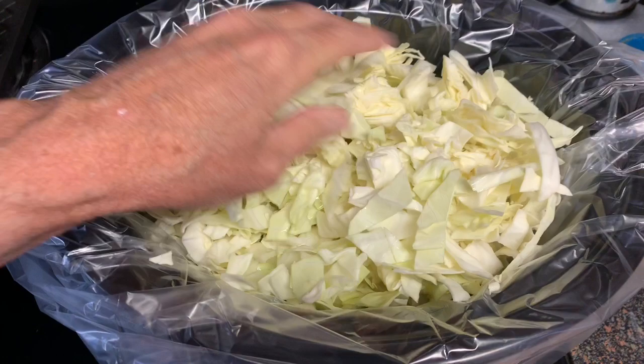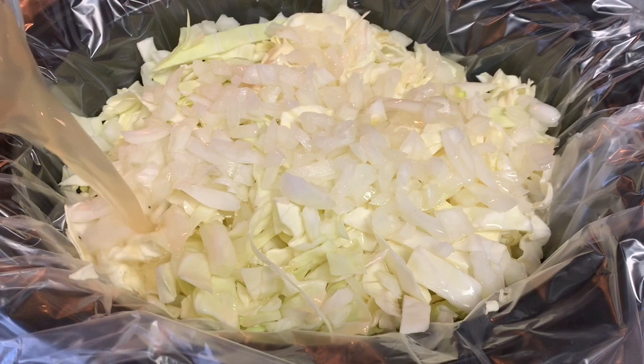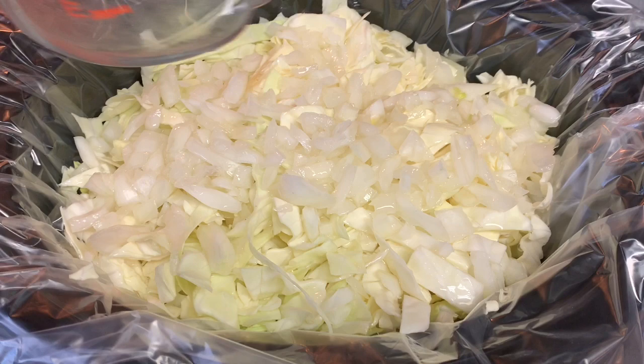Then add your chopped onion on top of that, then your chicken stock. We're only using two cups — you don't need to cover this completely because cabbage is full of water and as it cooks down it's going to create its own juices. Next, season with some kosher salt.